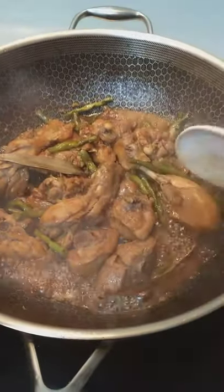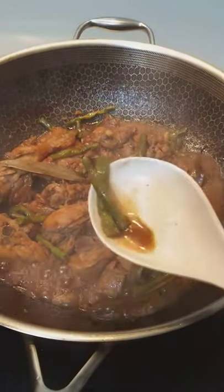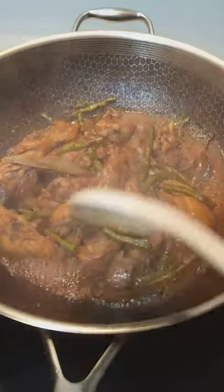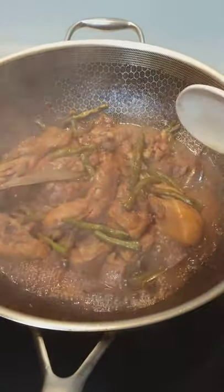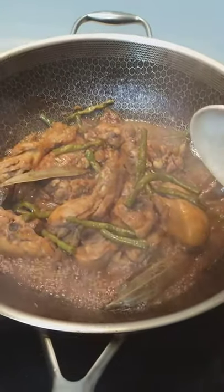So we have here the main ingredients — of course the chicken, and then I put string beans or sitaw in Tagalog or in Filipino. Of course we have peppercorn, we have the bay leaf and I put vinegar also and of course the soy sauce.